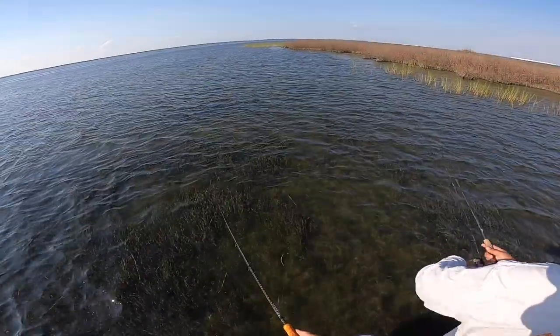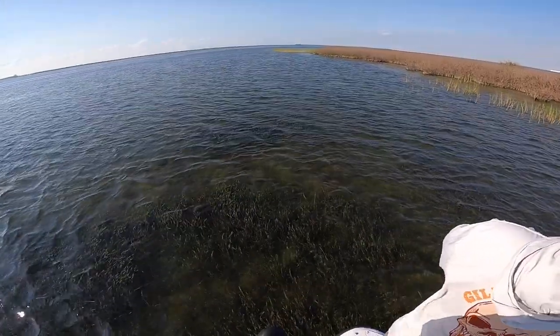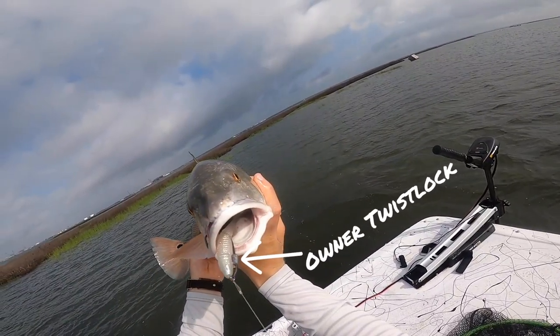If you're going low and slow for redfish, you just reel slower. If you want to work a little bit higher in the column for trout or maybe some snook hanging around your mangroves, those Owner Twist Locks work well and you just need to adjust your retrieve in terms of how high or low you want it to go.